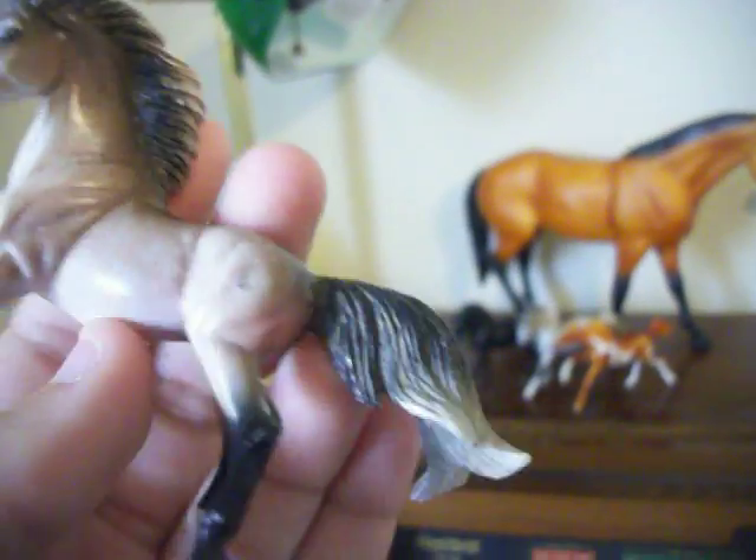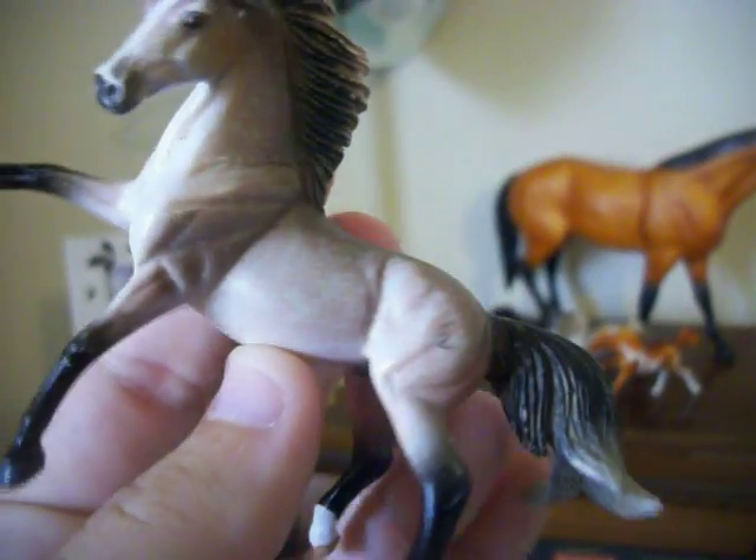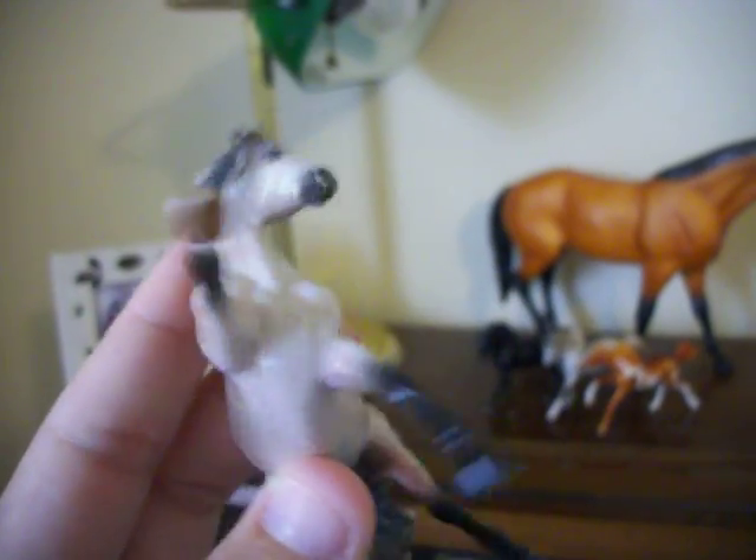Actually, that's not rubs — that's dirt. He's just dirty. He's got hoof rubs, muzzle rubs, ear rubs, and mane rubs. And he has like a really light rub mark right there.